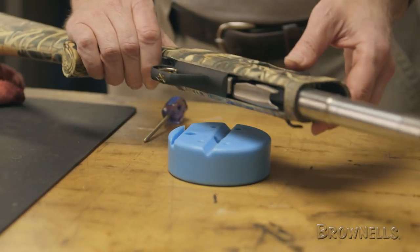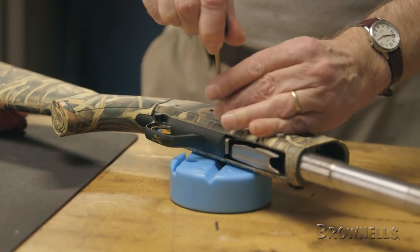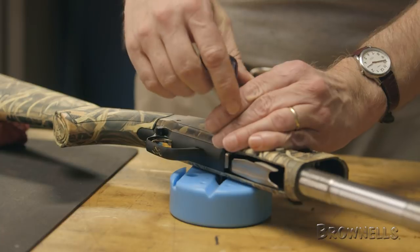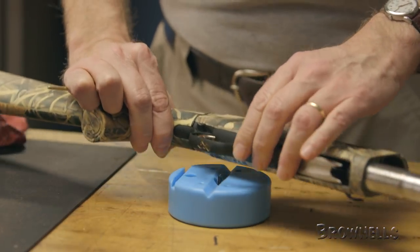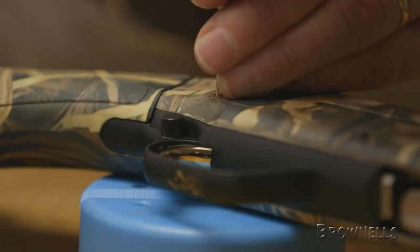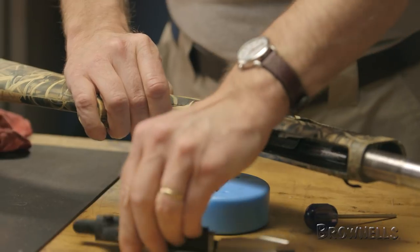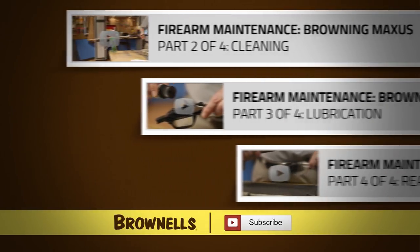Place the receiver on a bench block and use a push punch to remove the trigger housing retaining pins. Pulling the trigger guard outward should easily remove it from the receiver. The gun is now completely stripped and ready for cleaning.